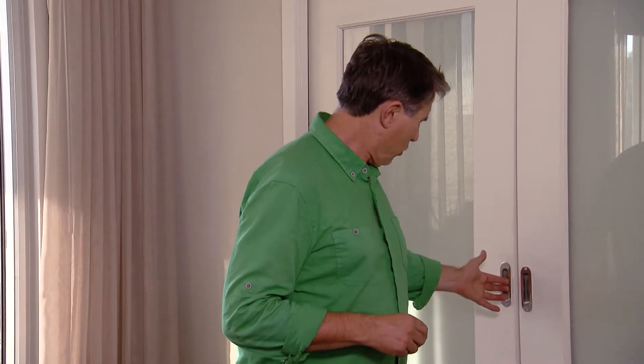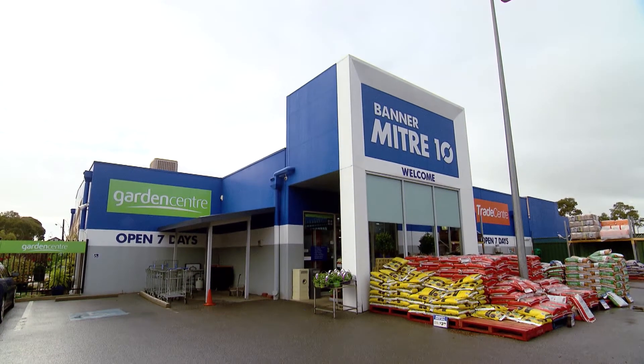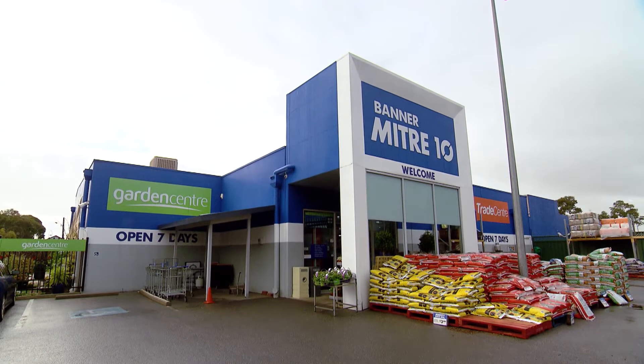What would our homes be without doors? Pretty drafty and not very secure — the first things that come to mind. And what would our doors be without handles and levers and locks? Hard to use, that's what. And what better place to get a handle on what's available than your local Mitre 10?